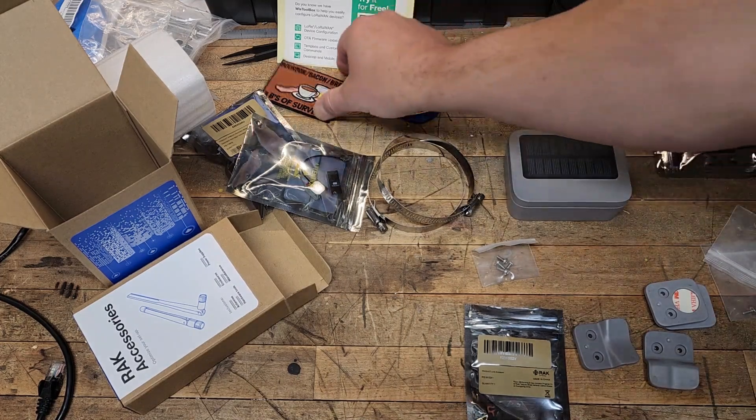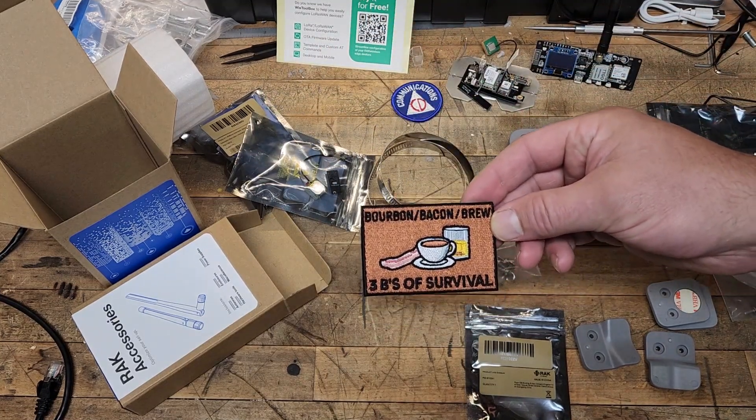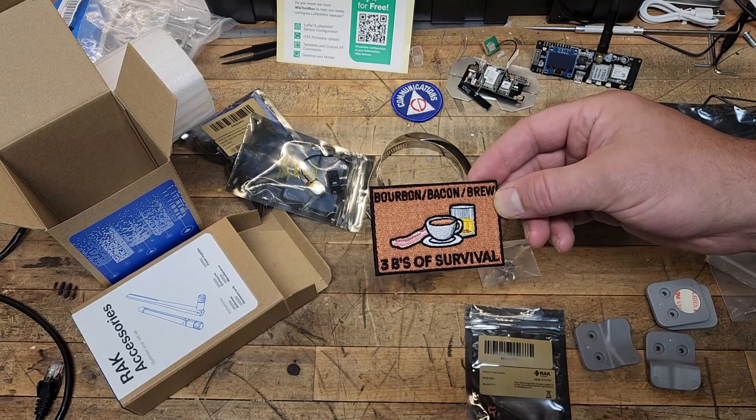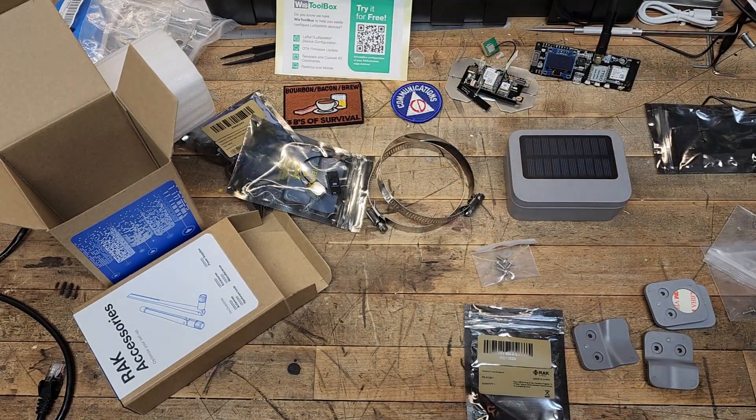And hey, by the way — you know what the three B's are? Bourbon, bacon, and brew. Those are definitely necessities for survival. Thanks, Tim.